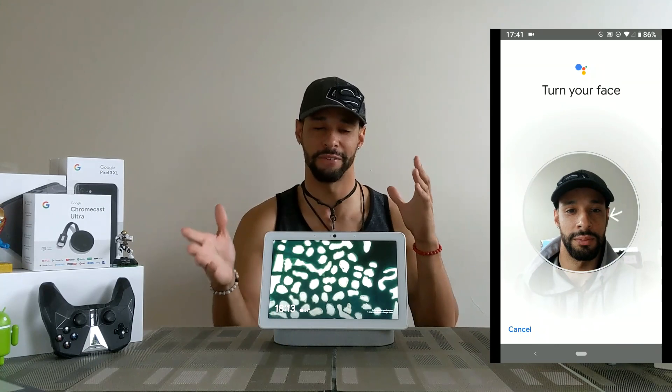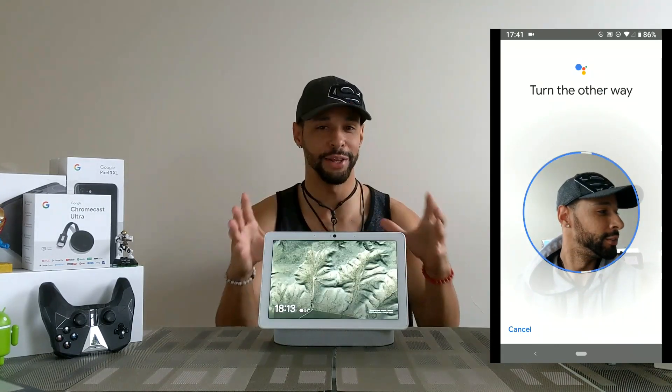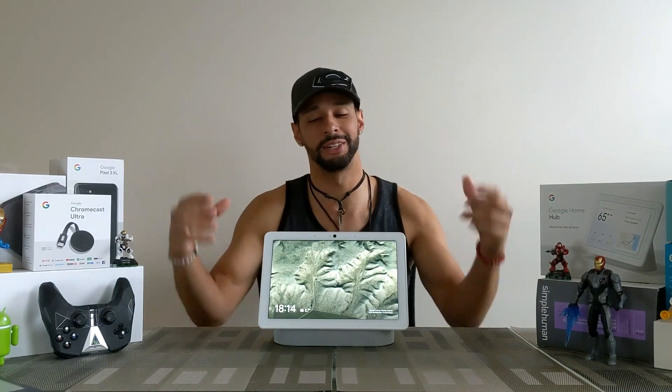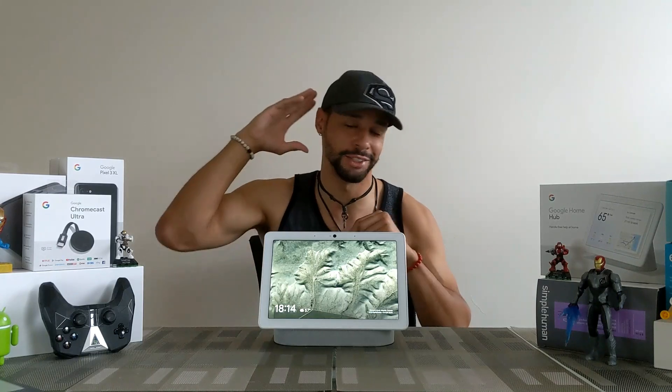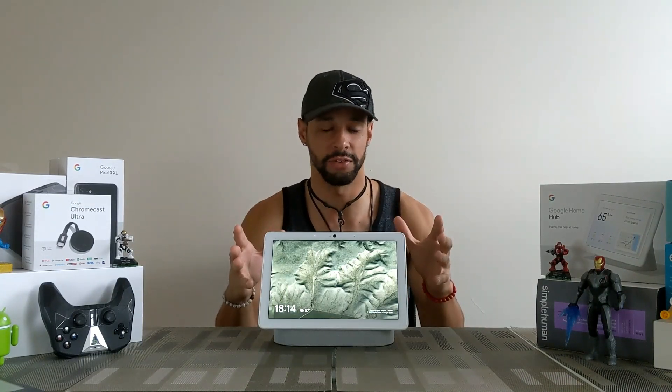I had to turn my face in different positions just to get recognized and inputted into the system, but it was really cool — again just very futuristic. Now the way the face recognition works on the Nest Hub Max is just out of this world. You just walk up to it and it recognizes your face.